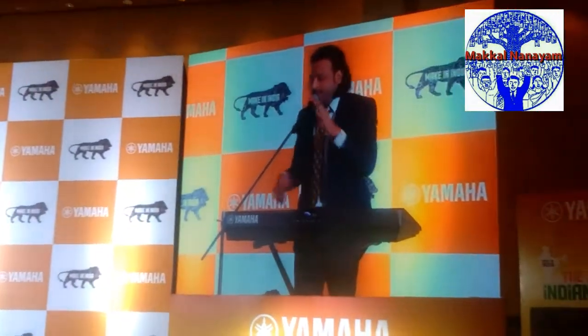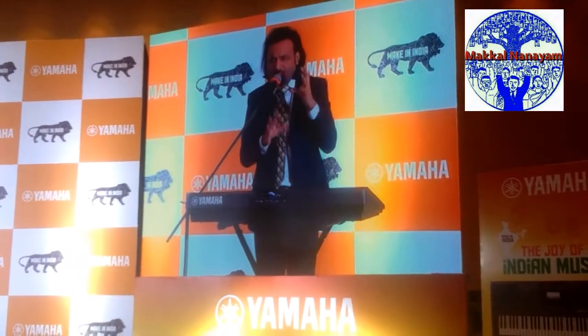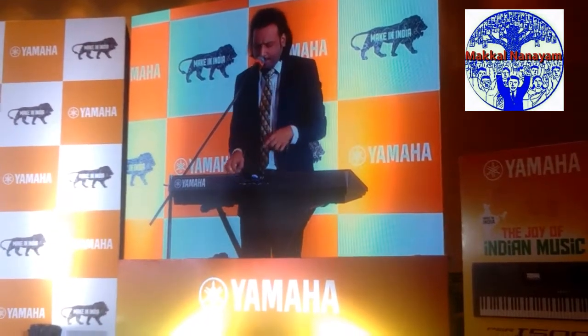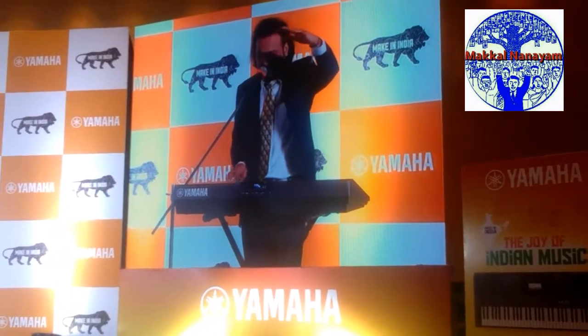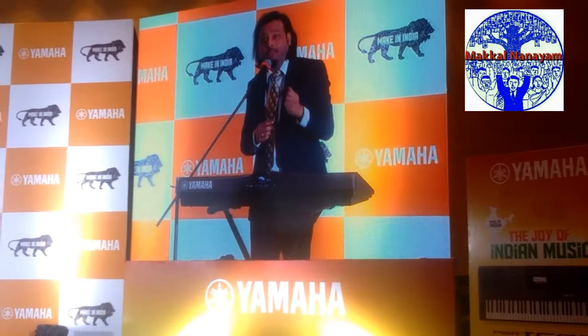The style I just played is called Punjabi or Bhangra music. It's got this weird thing of feeling like dancing. I don't think anybody feels like dancing with this here in Chennai. But from the north, we come down to the east — we have this land of melody, and with the east we have Rabindra Sangeet.